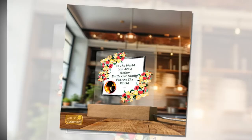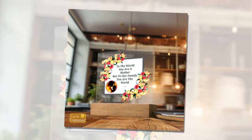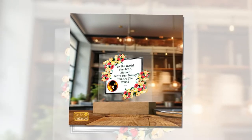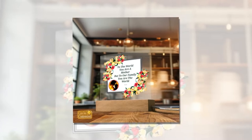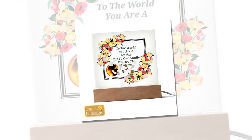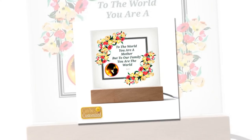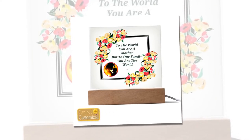Upload your favorite photo and decorate it more beautifully. What sets our LED lamp apart is its versatility. With 7 vibrant colors, 3 dynamic modes, and 5 levels of brightness adjustment, mom can effortlessly create the perfect ambience for any occasion. Whether she desires a serene glow for relaxation or a dynamic burst of color for festivities, our lamp offers endless possibilities to suit her mood and style.